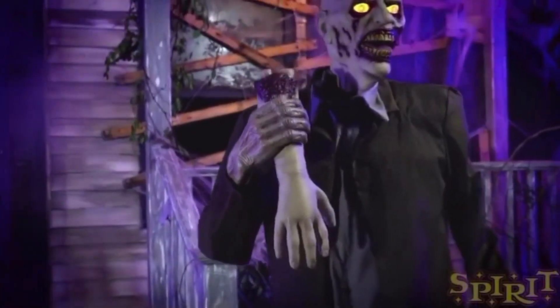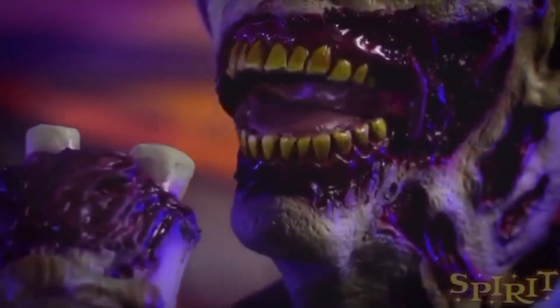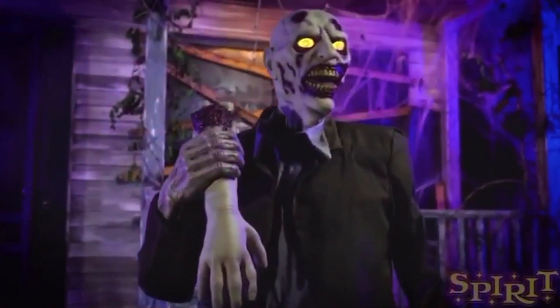This is actually a prop I was planning on buying earlier this year for about $300. So I'm kind of glad I didn't buy it, because now I can actually buy it from Spirit a little bit cheaper.